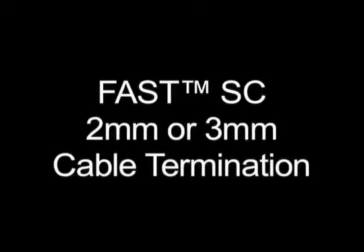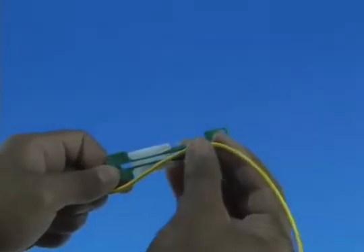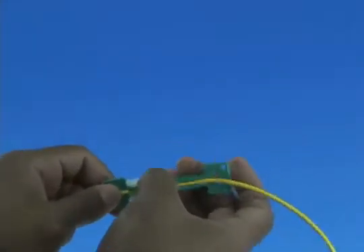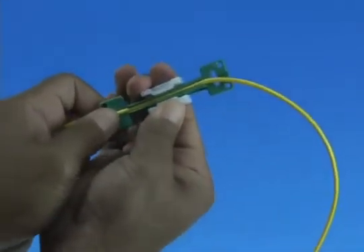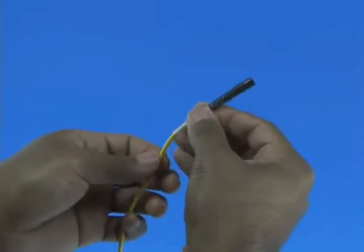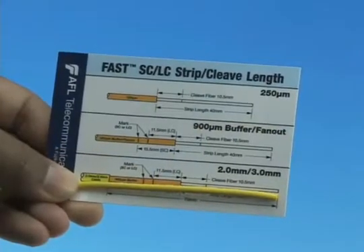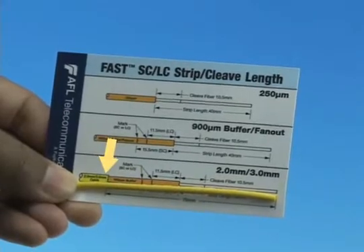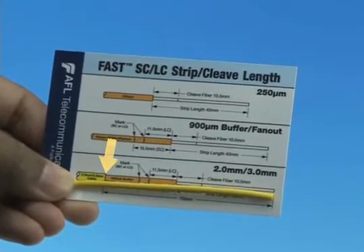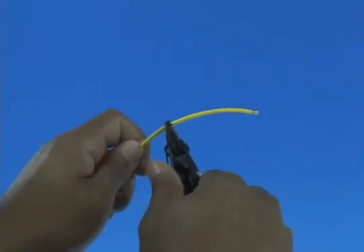For 2 or 3 millimeter cable termination: measure 10 inches from the end of the cable and place the cable into the appropriate cable clamp. Slide the cable clamp to tighten the cable down. Slide the appropriate boot onto the cable. Refer to the strip template and mark the cable at 70 millimeters from the end, then strip 70 millimeters of jacket from the cable.